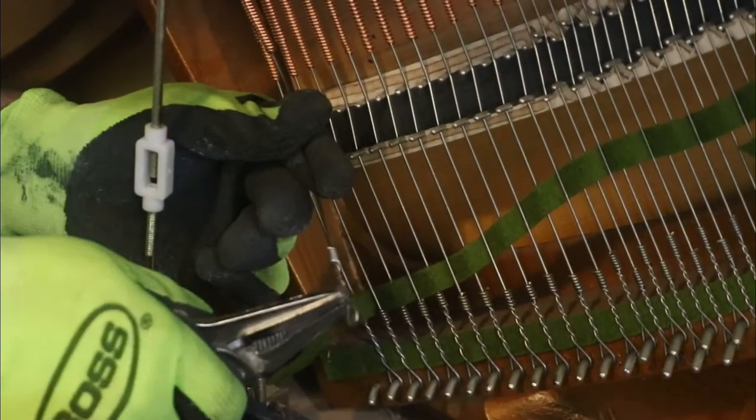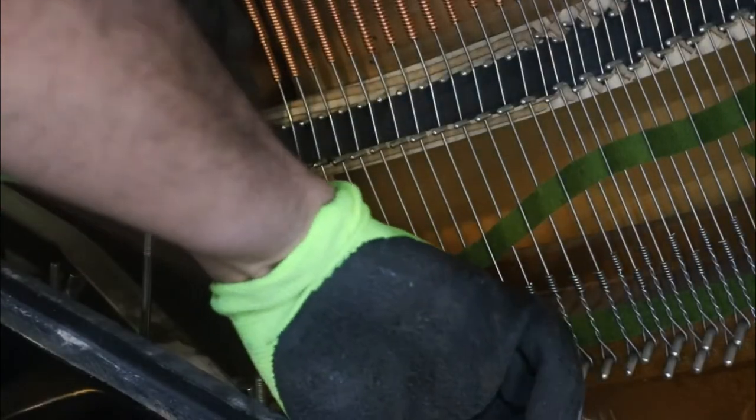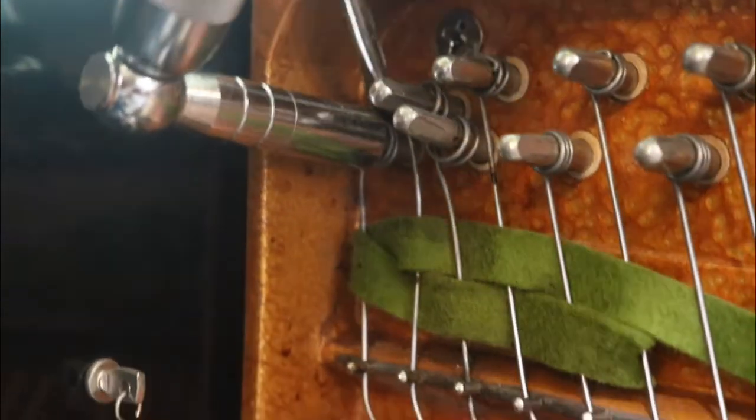The string is then placed back around the bridge correctly and inserted on the pin underneath. When tightening, make sure to keep the coil tidy on the pin, and when you loosen, make sure that the string does not unwind unevenly.